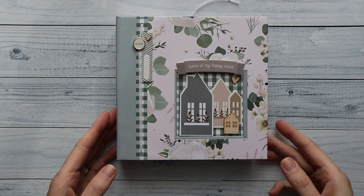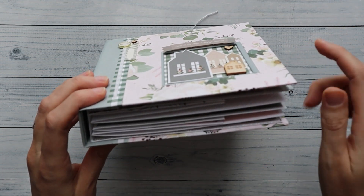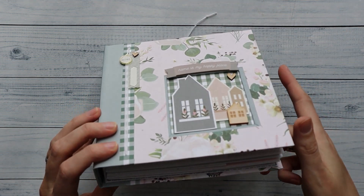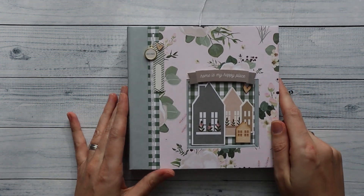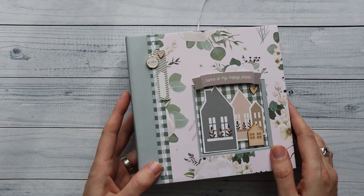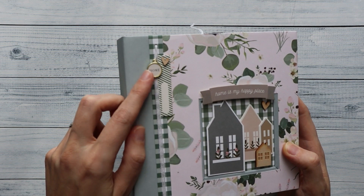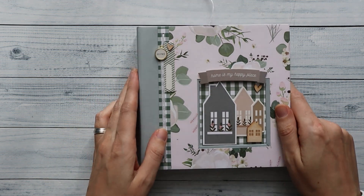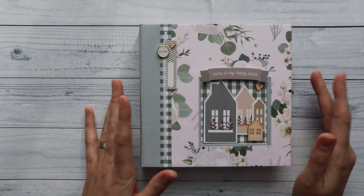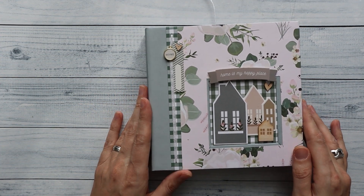I've made a little frame on the cover and I'm going to show you that in a little bit. Then I've collaged some embellishments in there and I think that turned out pretty cute. There were some charms in the collection that are really, really beautiful. I've used a lot of them in my layouts and memory deck cards — I just wanted to stick them on there, they are so pretty.